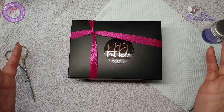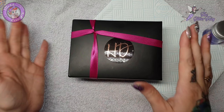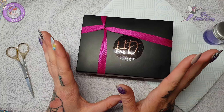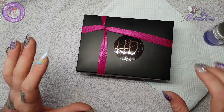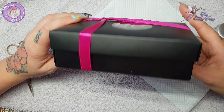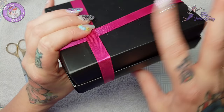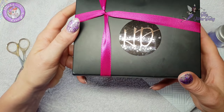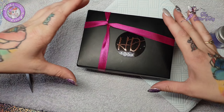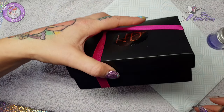Hi everyone! First of all, excuse my nails - I need to do them this afternoon, they're utterly trashed. I thought I'd do a voiceover while I swatch these new HD acrylics. I haven't even opened them - they arrived yesterday and I was just too excited, but I thought I would do it in a video. First of all, the super cute packaging - I'm excited!